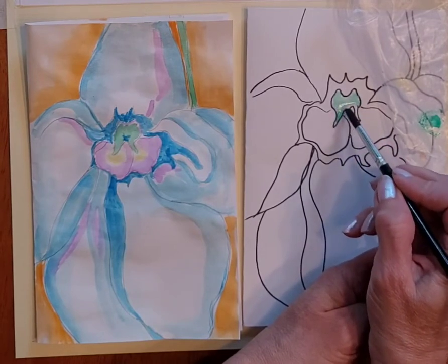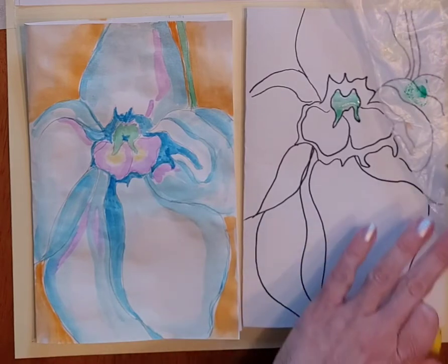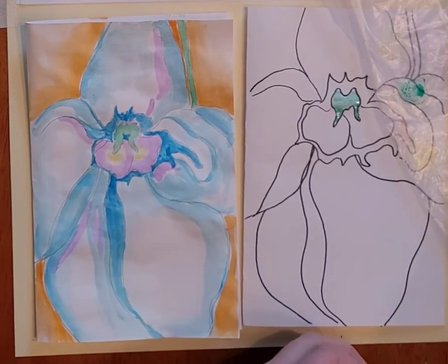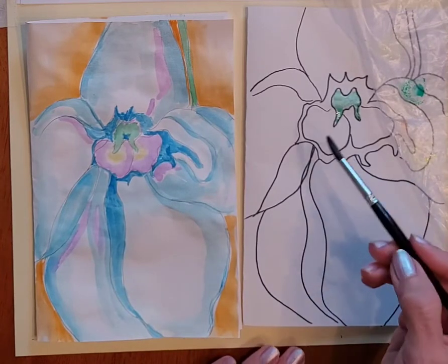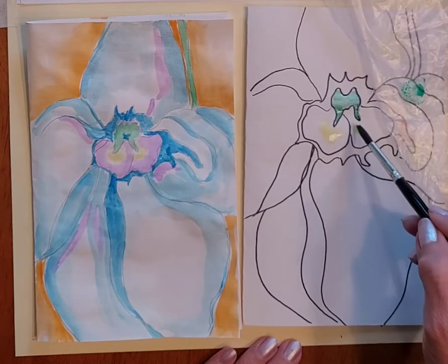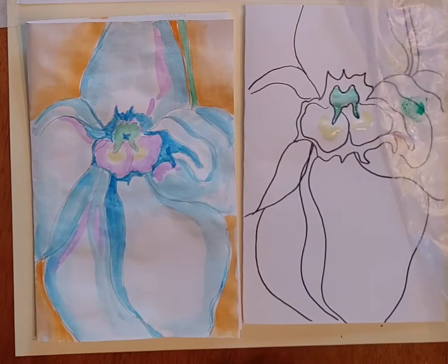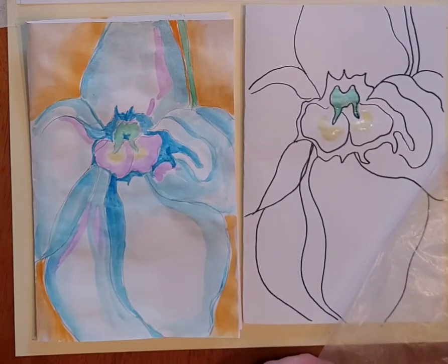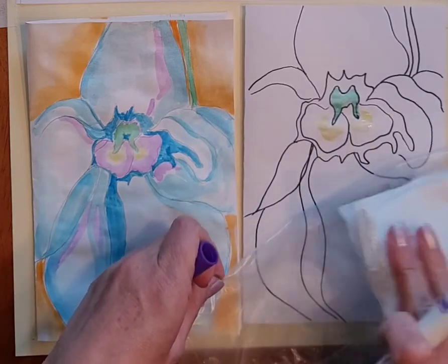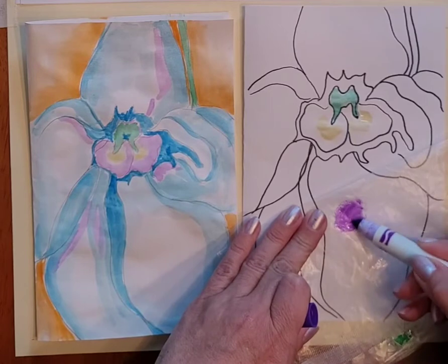The next color I did was yellow, though it doesn't usually show up as well on video, filling in the yellow in these areas towards the center of the flower. Then I also added some purple in a few places. If you don't have room on your plastic bag, you can just take a paper towel and wipe it clean, then you have a nice dry place for your next color.